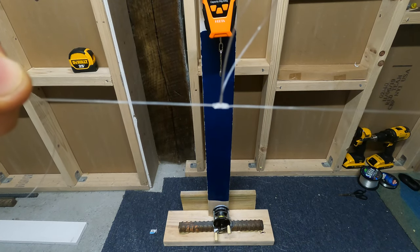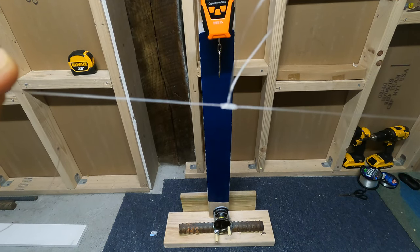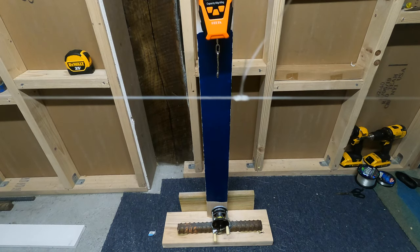For lighter tests, maybe you want to go more wraps, and for heavier tests you want to go less. But I think when you see four visible coils on each side for about 20 pound and 30 pound, you're good.